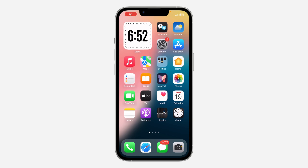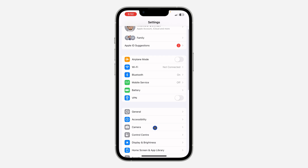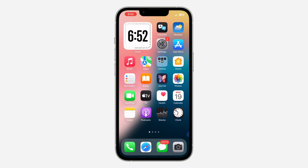In today's video I'm going to show you how to scan a WiFi QR code on iPhone. If you want to join a WiFi network by scanning a QR code, open up your Settings, scroll down and click on Camera. Make sure 'Scan QR Codes' is enabled and turned on.